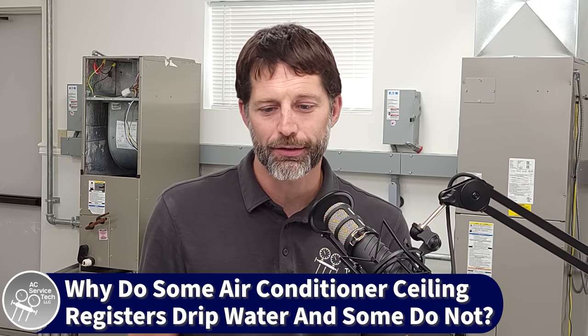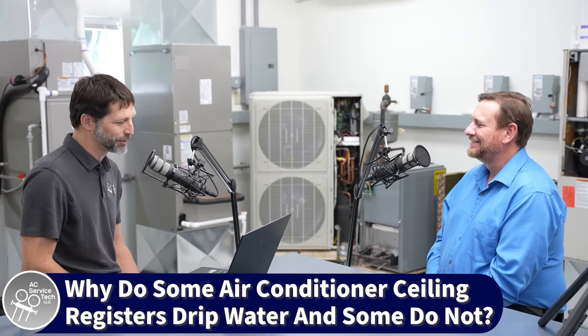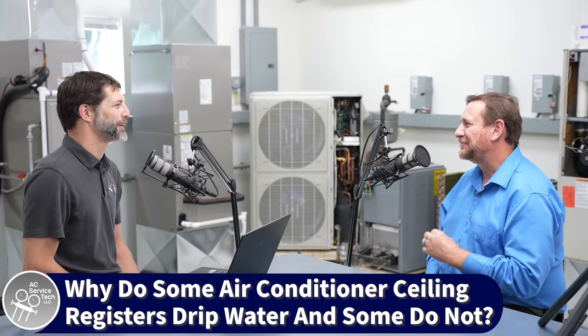A technician named Jacob asks: why do some ceiling registers drip water when the AC is on and some do not? Sometimes there's mold too. The simplest answer is because some grills are below the dew point temperature and some are not. The issue is the humidity level and temperature inside the house. You could also have issues where you're not insulating the boot up in the attic, or you could have an oversized system — you're just not taking the humidity out of the building, just lowering the temperature, and that's what's creating that issue.